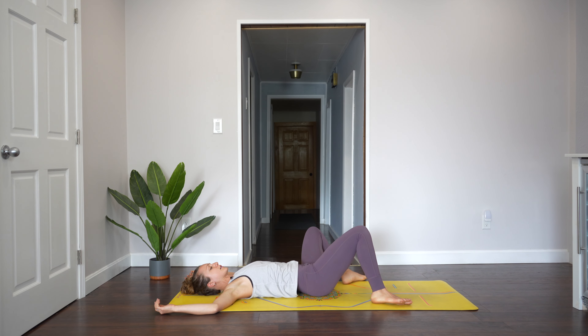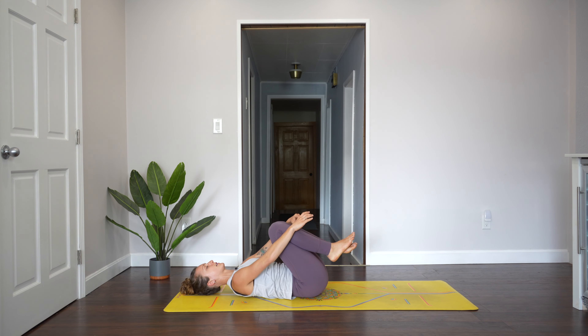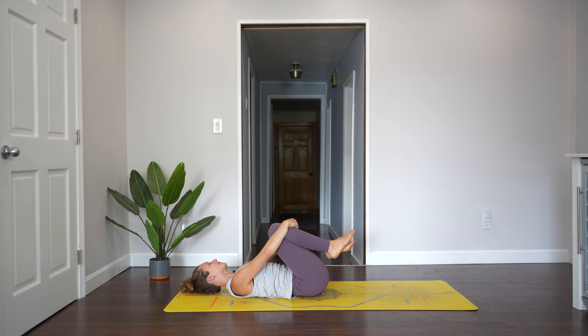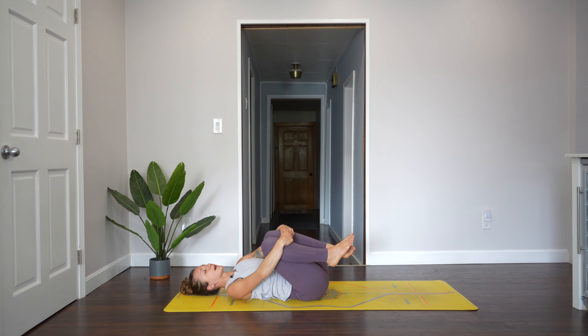Bring your knees back up to center and then hug your knees into your chest. I like to hold on to two fingers here with one hand, but you can do what feels good to you. Rock side to side so you can feel your back rocking, feel the back of your head moving. Just get everything moving — it feels like a nice little massage for the lower back.